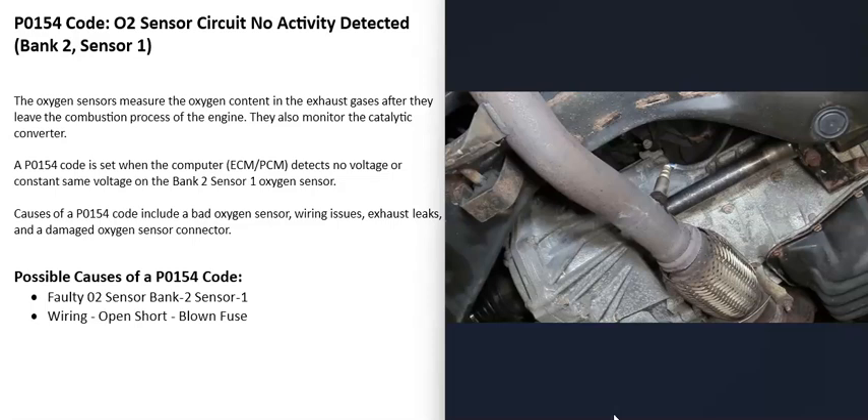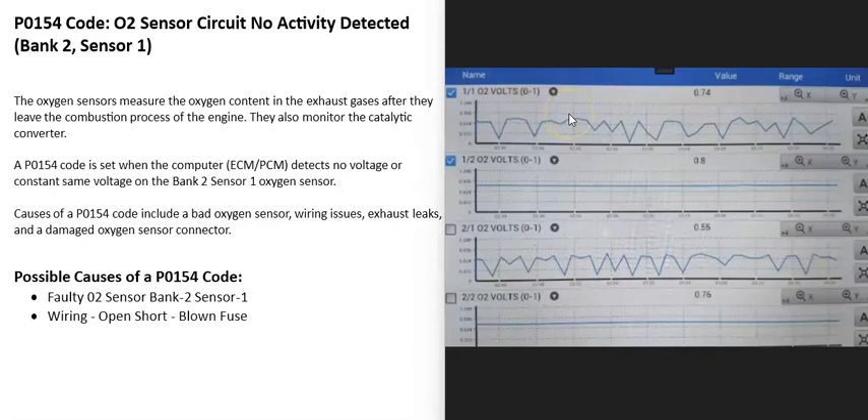If you have a good OBD2 scan tool with live data or data stream, you can use that. For example, here's a scan tool with all O2 sensors selected: bank 1 sensor 1, bank 1 sensor 2, bank 2 sensor 1, bank 2 sensor 2. With the sensor 1 upstream O2 sensor, what you want to see is an up-and-down pattern. Sensor 1 should be reading oxygen coming out of the exhaust, so you should see it going up and down. Sensor 2 should be flat because it shouldn't be reading any oxygen coming out the other side of the catalytic converter. But if you check sensor 1 and it looks flat, or the voltage is stuck high or stuck low, then you know there's a problem.